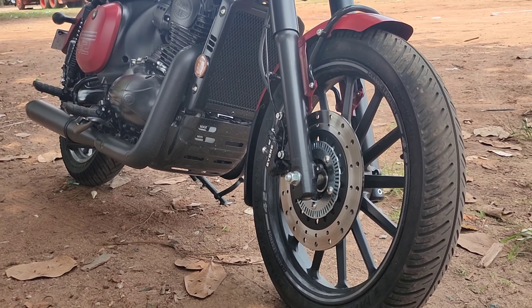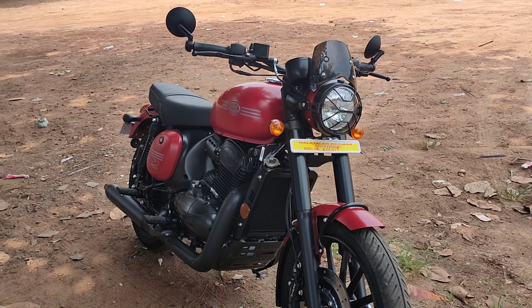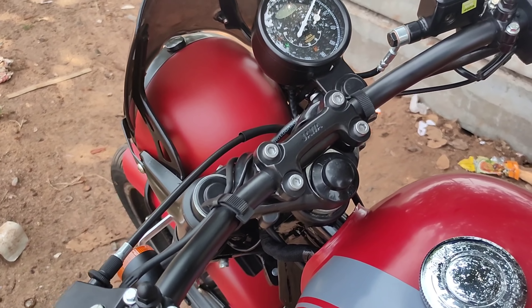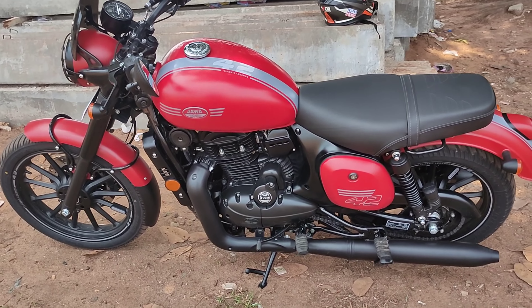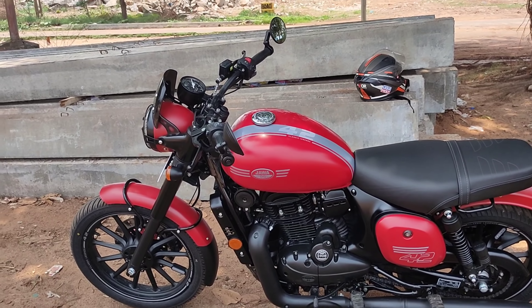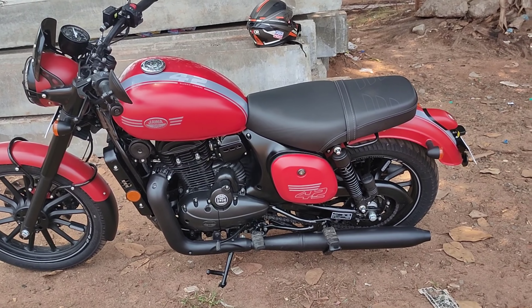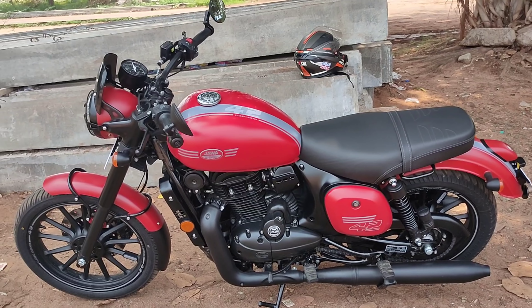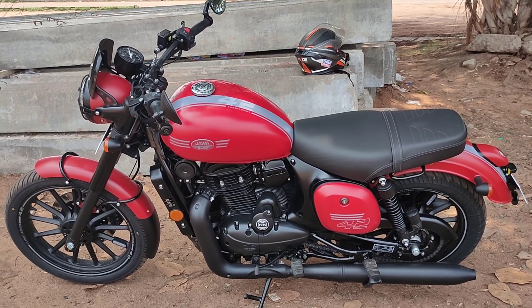Braking and engine power figures — we don't have any problems there. We have the favorite retro-looking motorcycle here. The overall build quality and paint scheme — I'm satisfied.